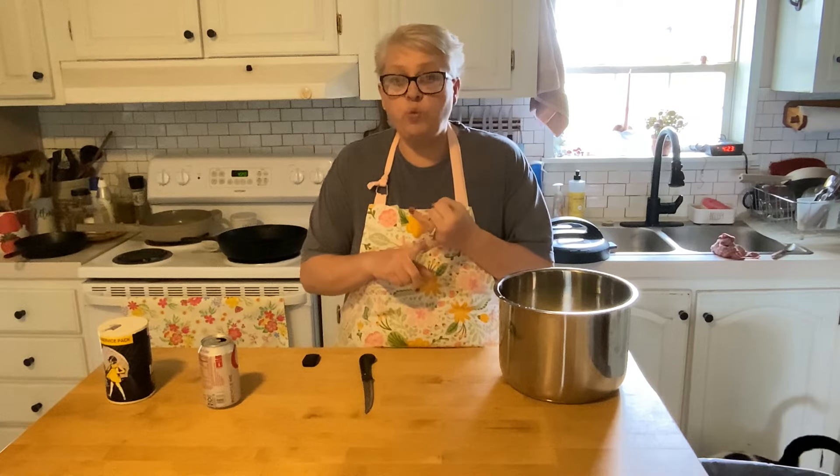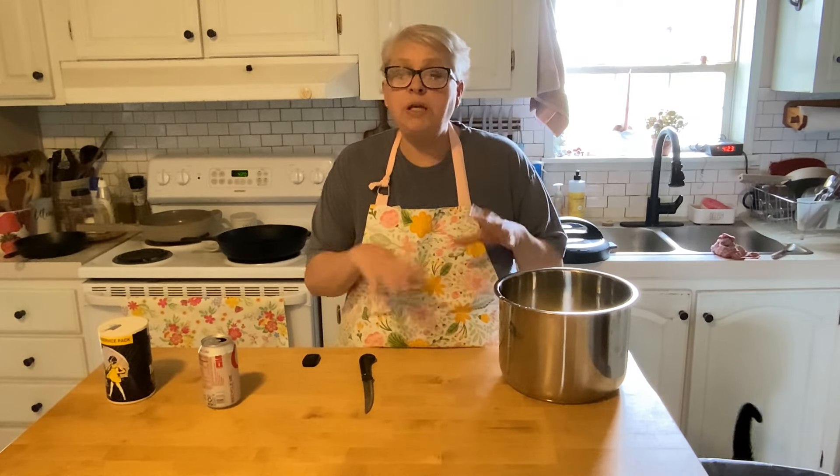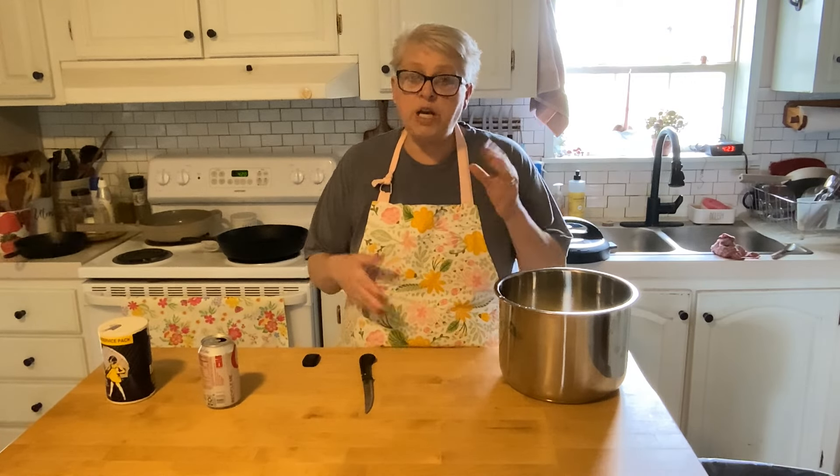One, I don't have to worry about it, and two, I can cook them ahead of time, mash them and put them on the warm feature and they will stay until the rest of the meal is cooked. So Sunday dinner,